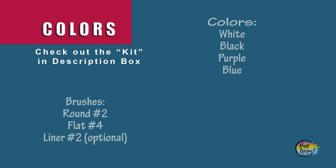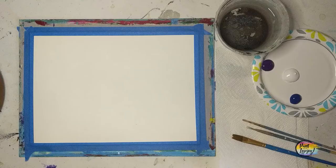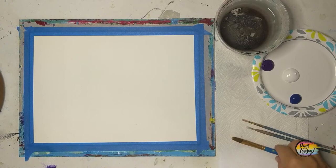Hi guys, it's another fun painting for first-time painters. So grab your supplies — there is a traceable available for the middle step, so grab that if you need it. And as always, make sure you take your progress photos. We're going to start with the background using our large brush.